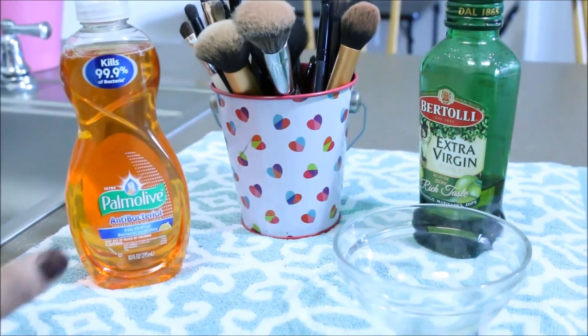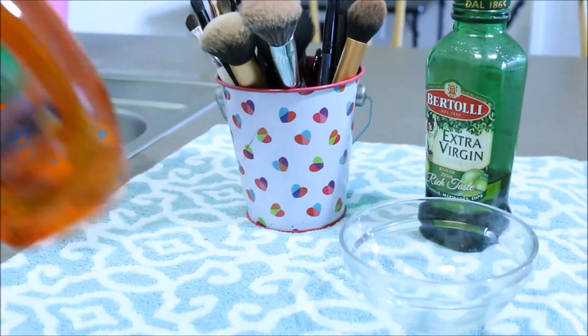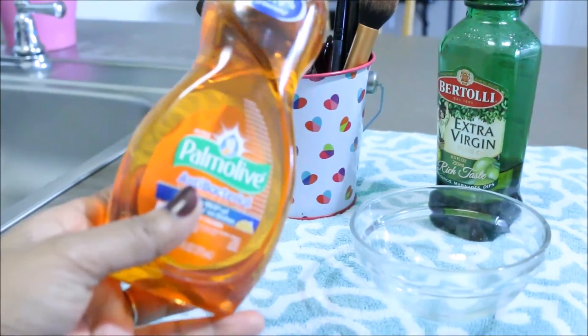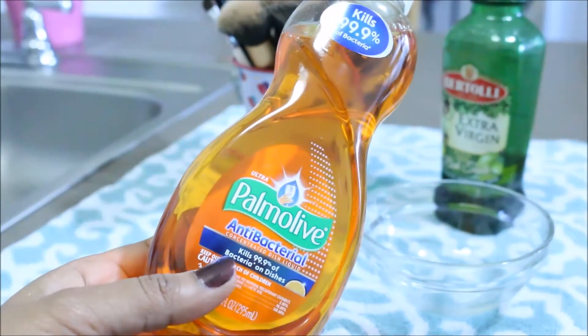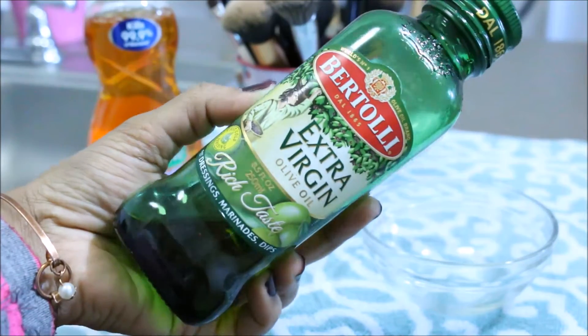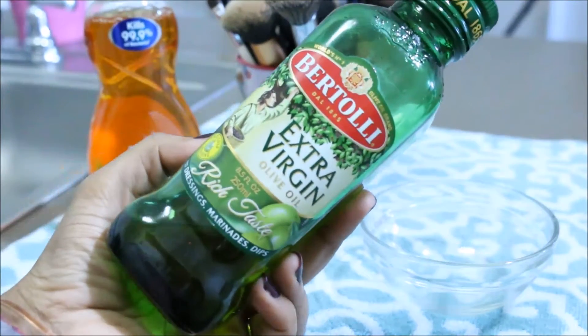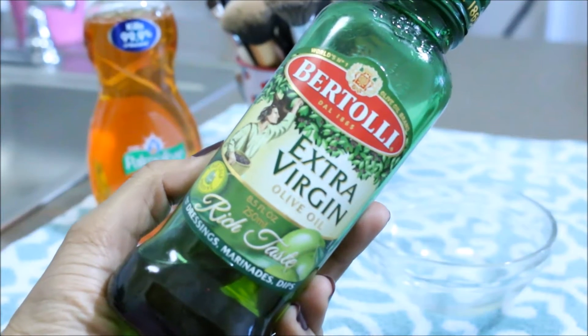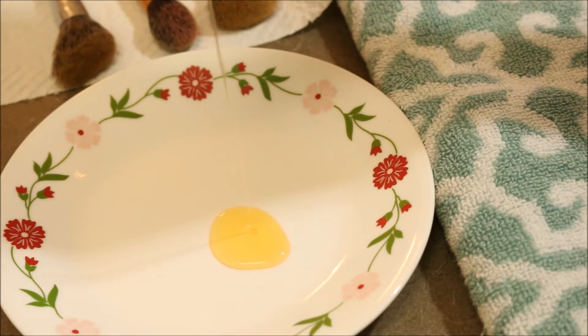For this you need an antibacterial dish liquid gel or hand soap — anything you have. Here I'm using the Palmolive dish liquid gel, which kills 99.9% of bacteria. The next thing is olive oil, and one bowl or plate.